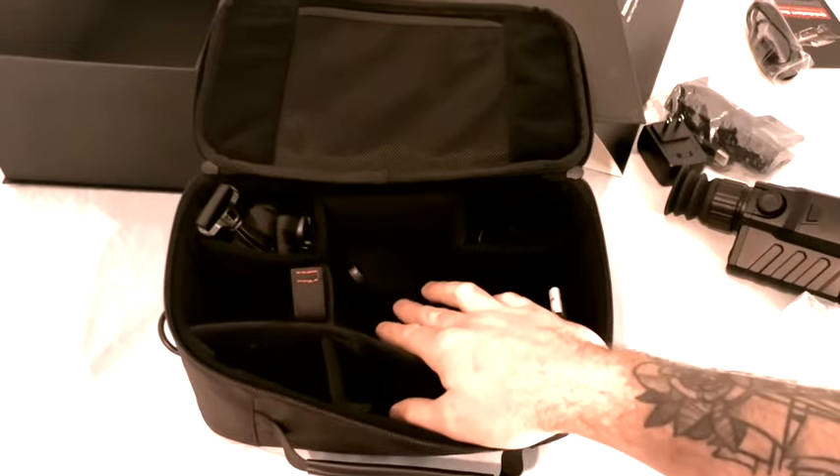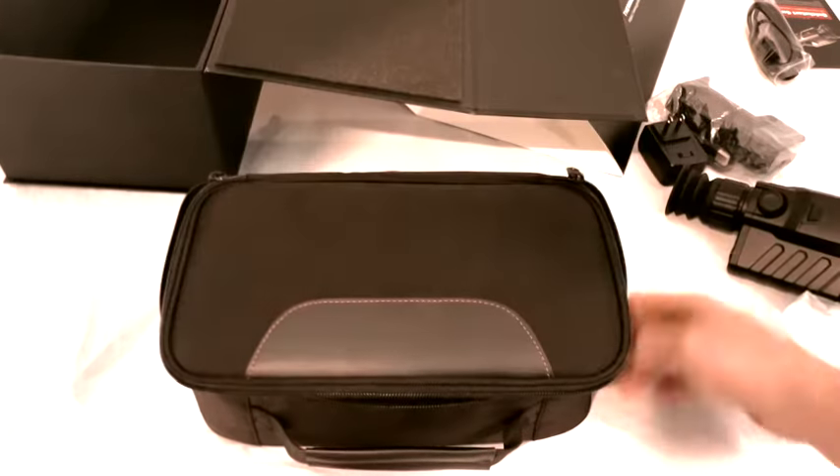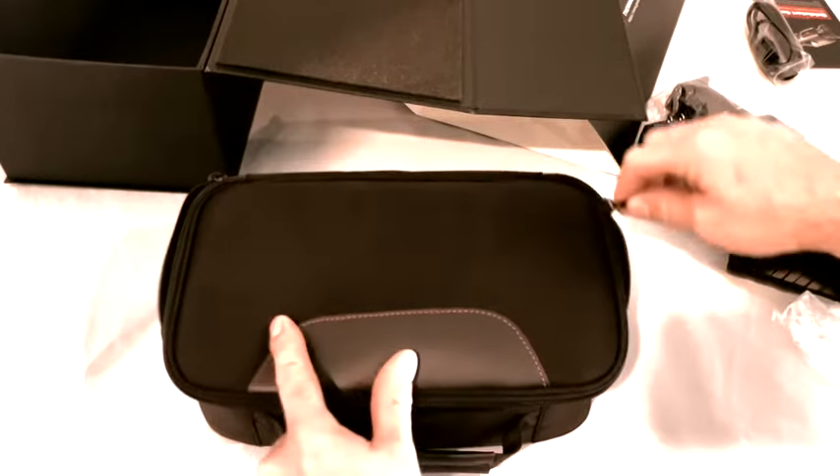The bag is actually pretty decent — very nice and soft in there. I would definitely trust it beating around in the truck and all that.